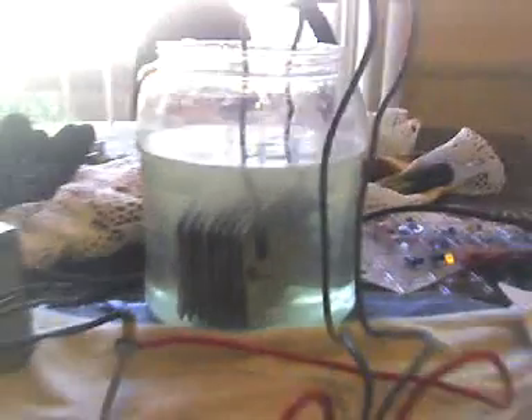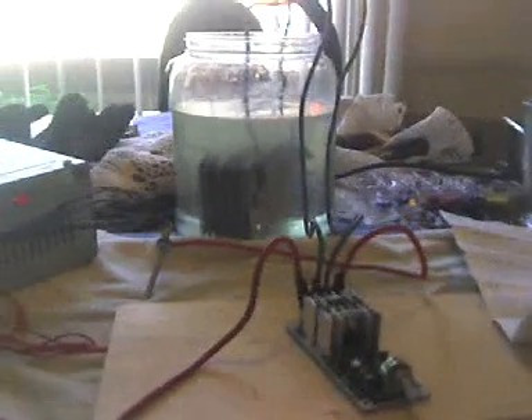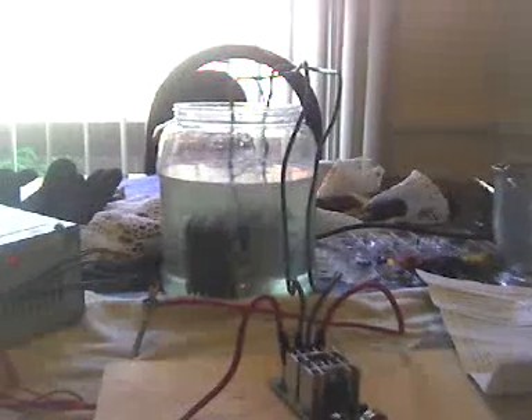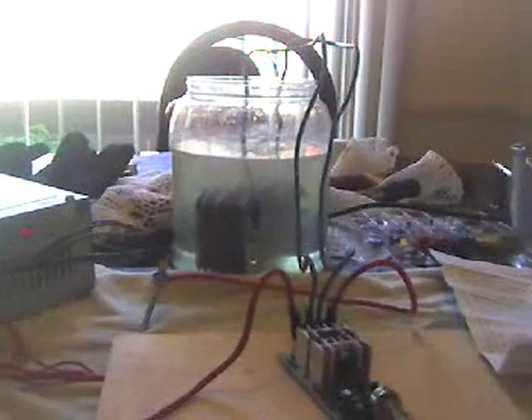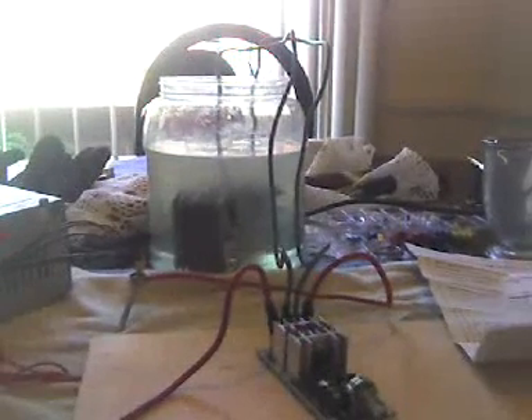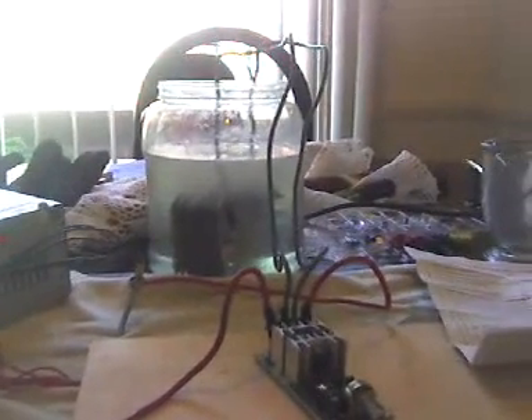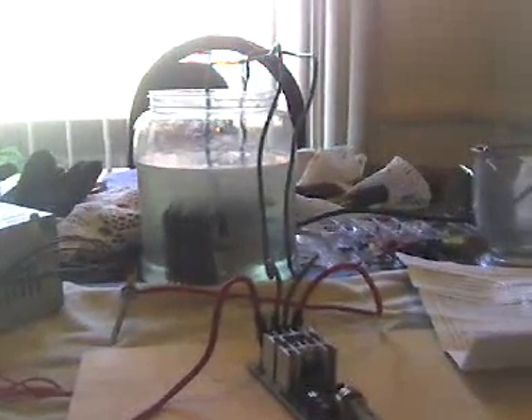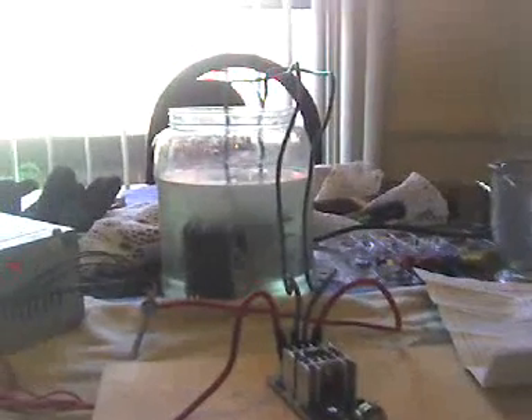I didn't really notice increased power output based off the amount of amps that we're using versus the amount of bubbles we're getting. Of course, I'd have to test it with a volume measure and whatnot to really confirm it, but in any case, this is what I got. There you go.